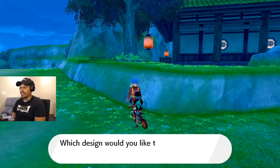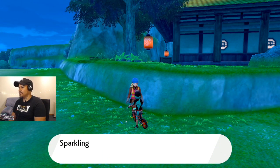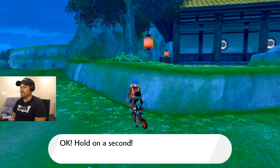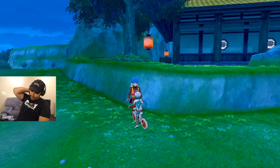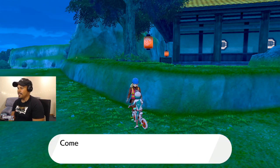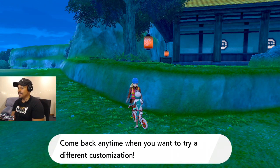Customize your bike? Yes, customize my bike. What would you like to choose? Sparkling white. Sparkling white — it's going to shine with a light. Hold on a second. Enjoy your ride. Sparkling white. Come back anytime you want to try a different customization.